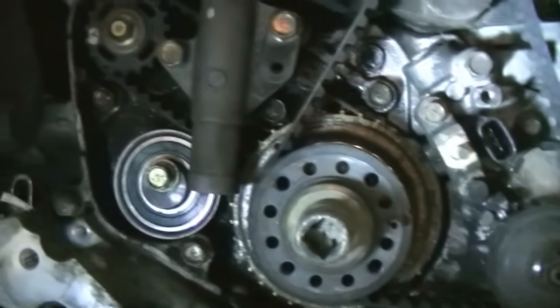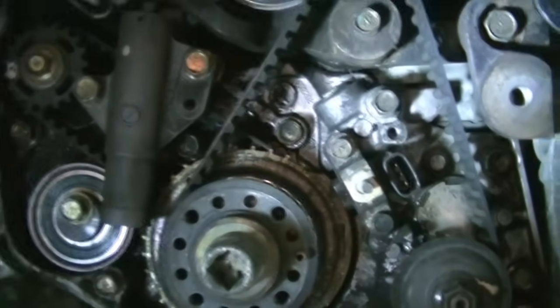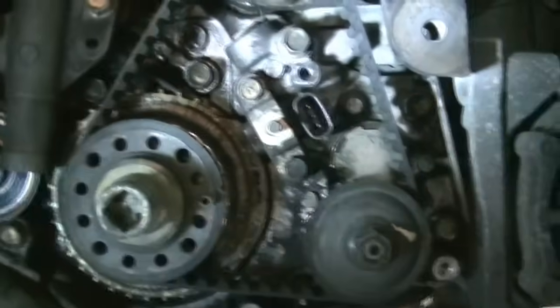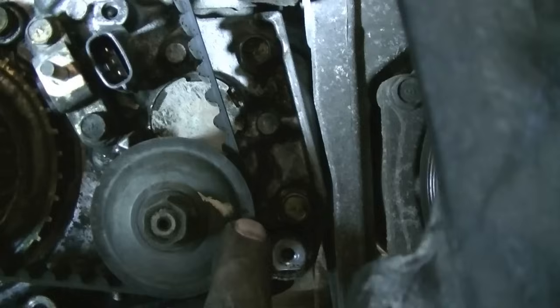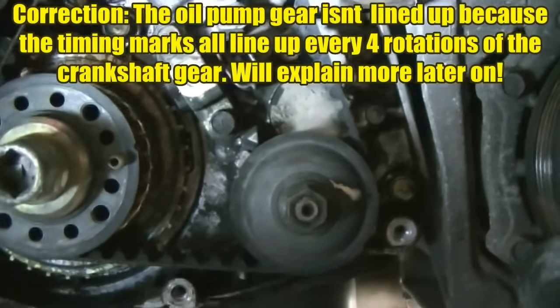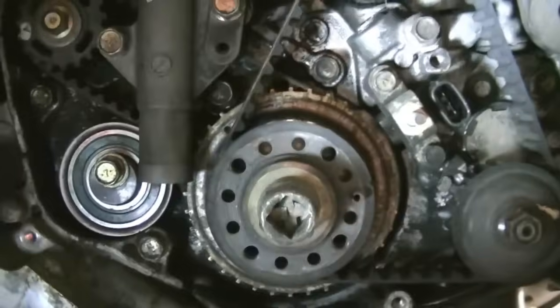Before I take out this timing belt, there are actually three timing marks down here that you need to have lined up before you put the new one back in. It's also a good idea to line them up now so that putting them back on will be easy. The first timing mark is on the oil pump — that notch in the pulley needs to be lined up here when you're at top dead center. This obviously isn't aligned because the person who put the cylinder head on this car didn't line that up.